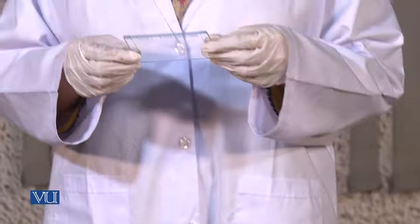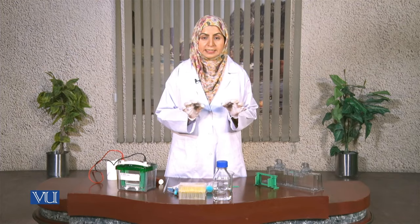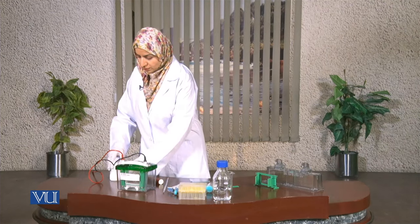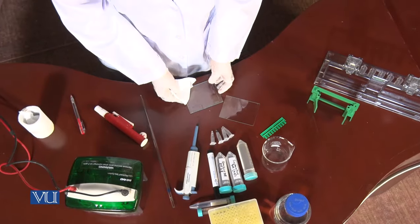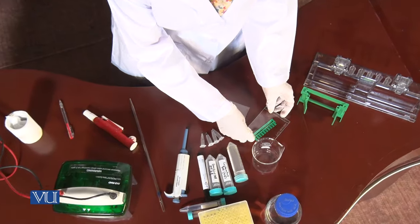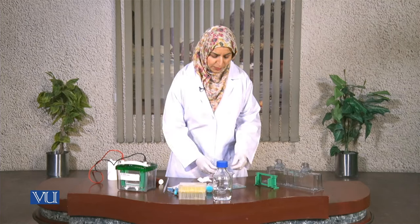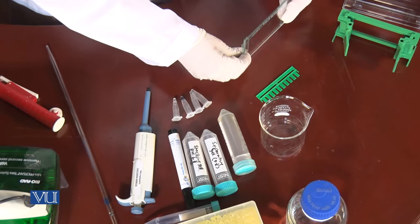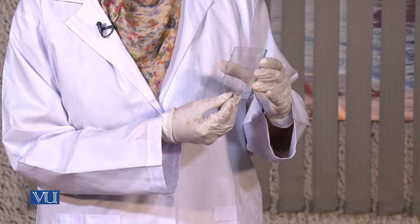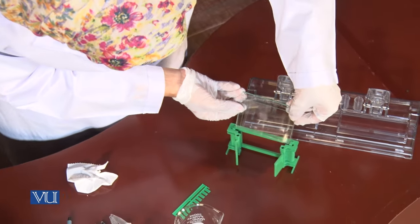These glass plates are cleaned with detergent and washed with distilled water. For further confirmation, I'll clean them a little bit more using paper to remove any dust particles, and then I'll put them together in the form of a sandwich. One glass plate is longer and the other is a little bit smaller, and now we are going to arrange them in the clamp very carefully.